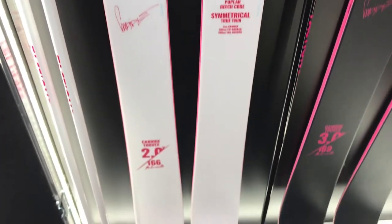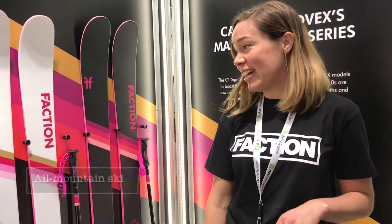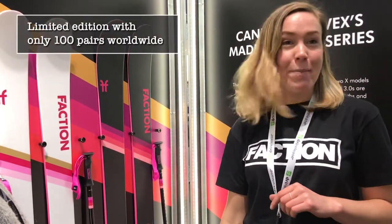The Candide Tovex 2.0X is a great ski for all-mountain riding and a little bit of park and off-piste. It bashes through the crud and has a freestyle flair to it. It's a really playful ski with a poplar and beech core.